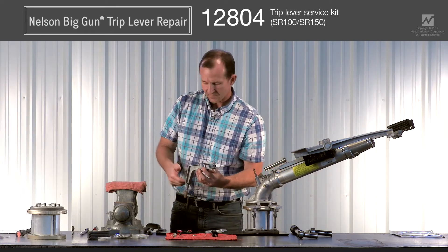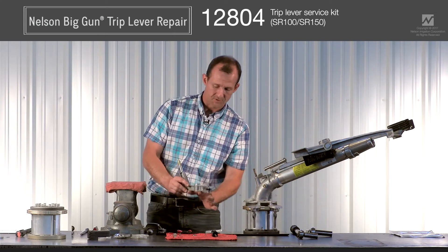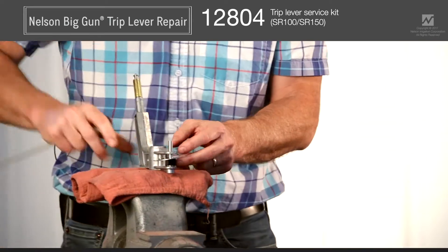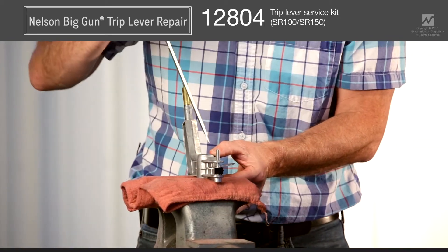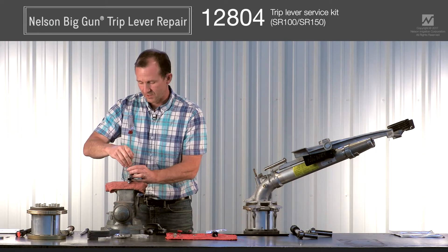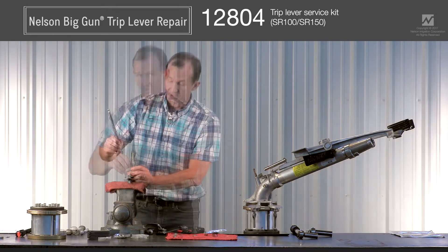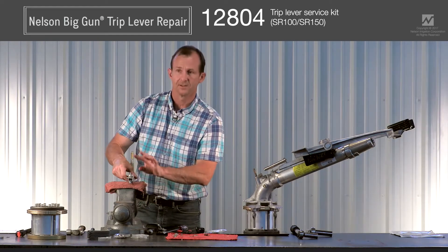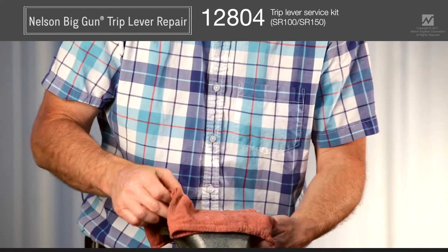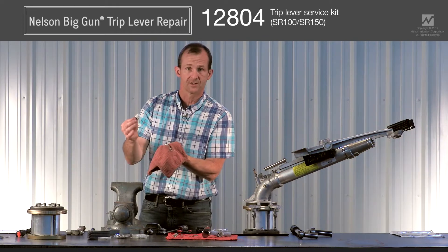To replace the bearings, I'm going to use a vise here, though it's probably not necessary — you could put a couple pieces of wood down to hold the trip lever up. I'm going to use a screwdriver and a hammer to tap on the inner race of the bearing and slowly drive the two bearings and the spacer out. The top bearing and spacer will fall out. I'll leave the bottom bearing in for reassembly demonstration purposes, but in the field you'd knock both bearings and the spacer out.